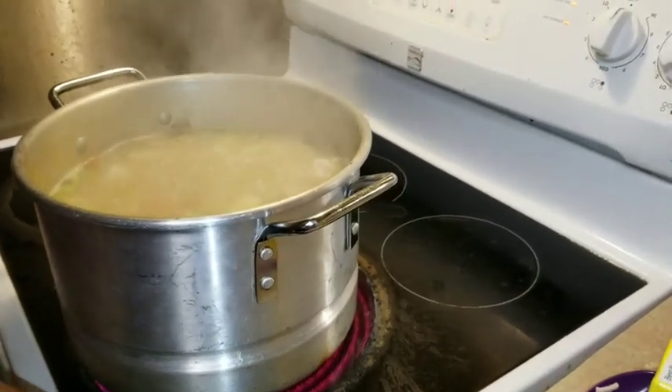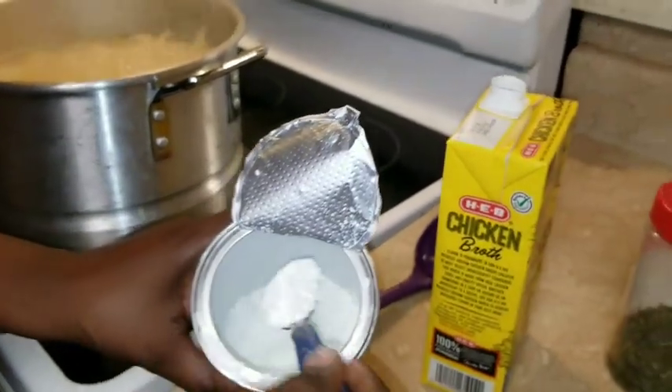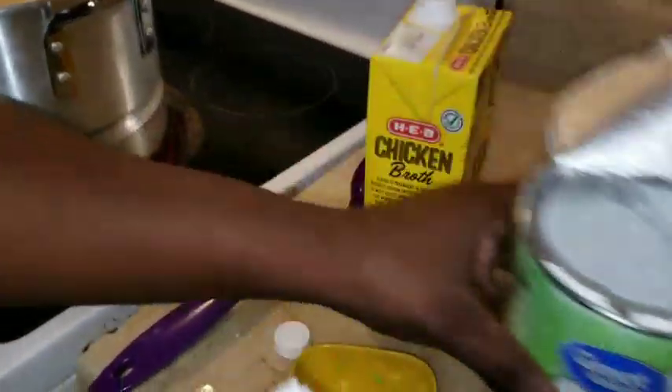So I'm gonna do the cornstarch one more time because it doesn't look like it's gonna be thick enough. And plus I'm gonna add the rest of the broth — whoops, I'm making a mess!